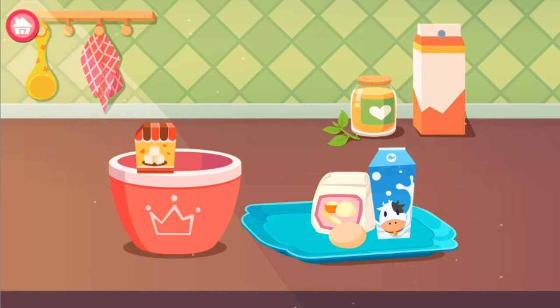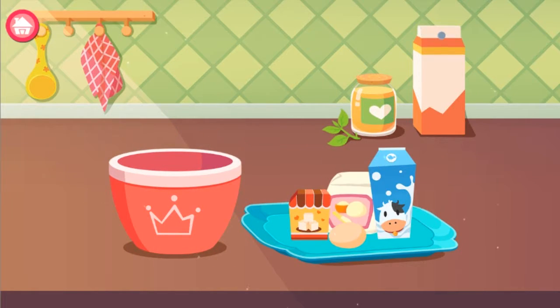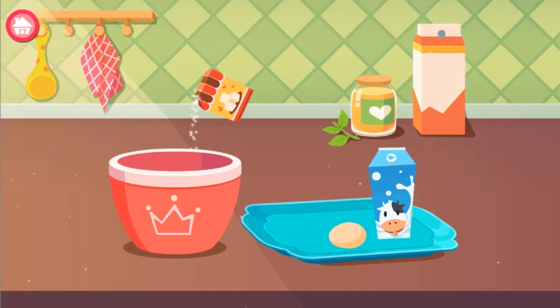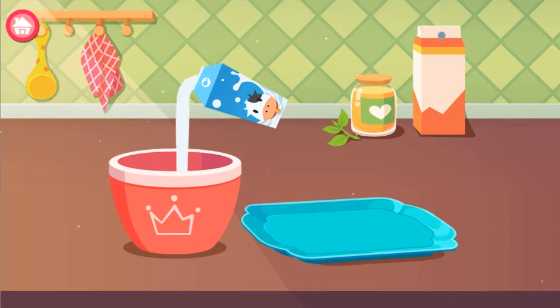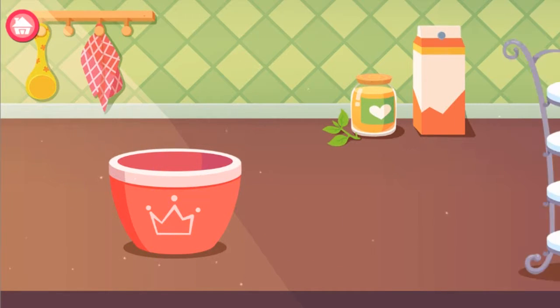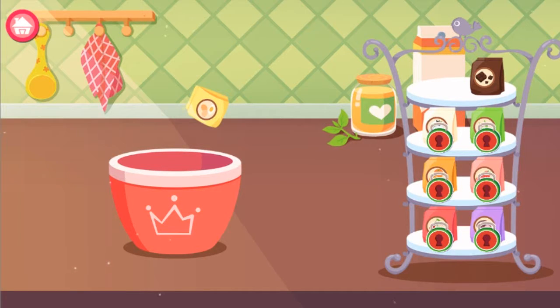Mixing matter — put the ingredients into the blender. Add some fruit powder before beating to add colors.